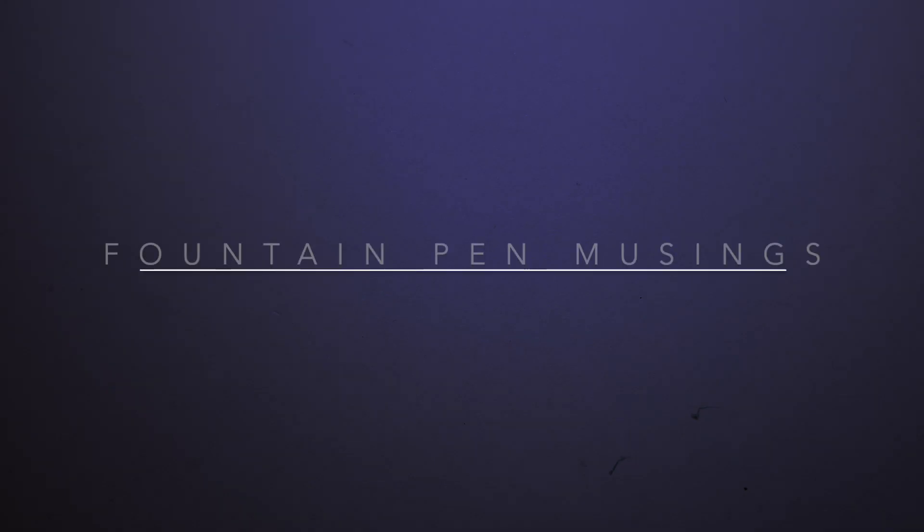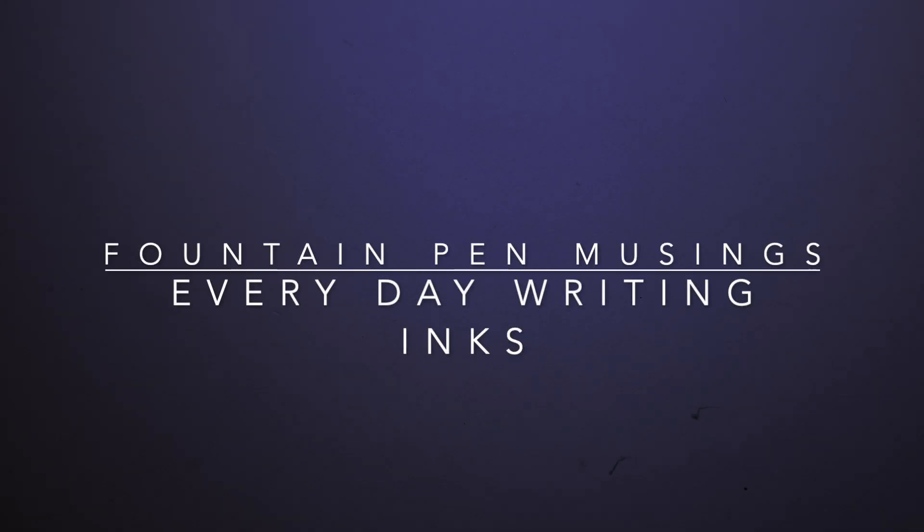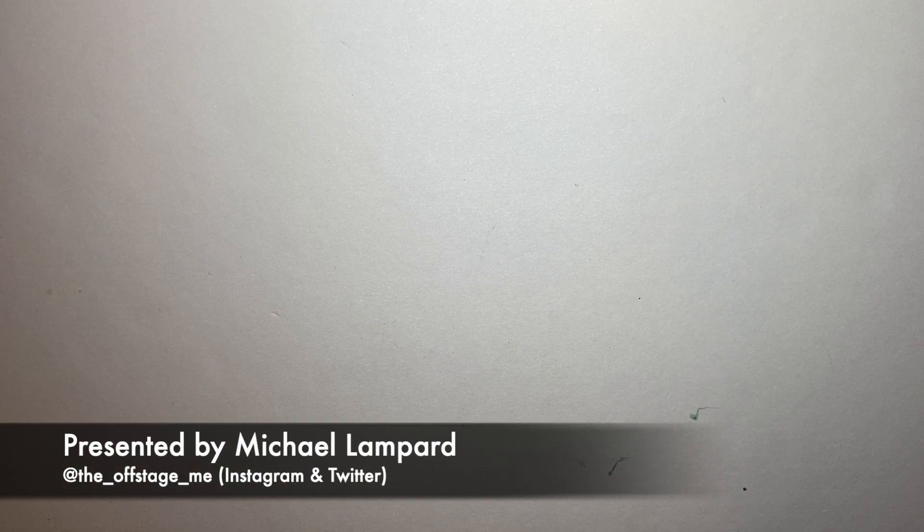Hello everyone and welcome to today's video. Today I am talking about inks for everyday use. What does that mean? Well, fountain pen inks that I think are good for sort of professional use, or just because they're good everyday writing inks.